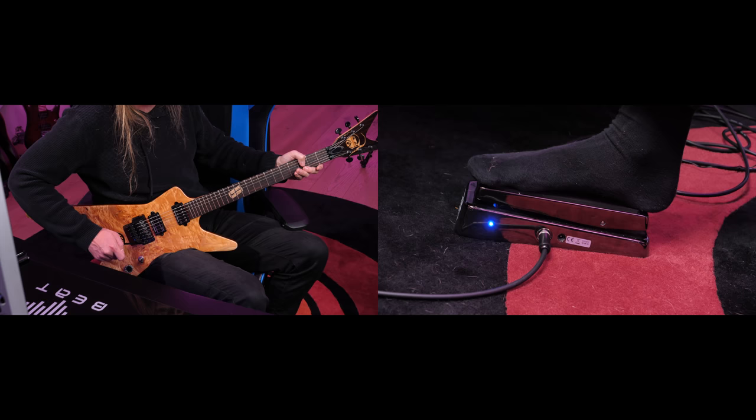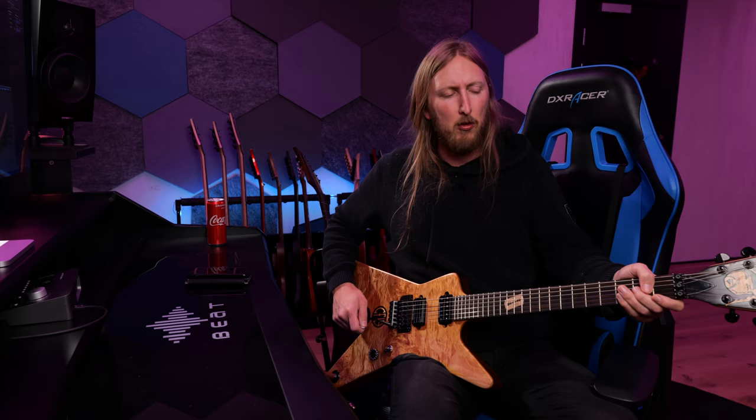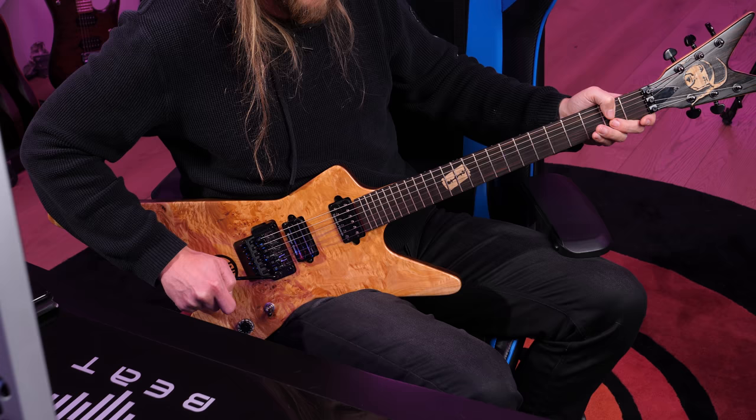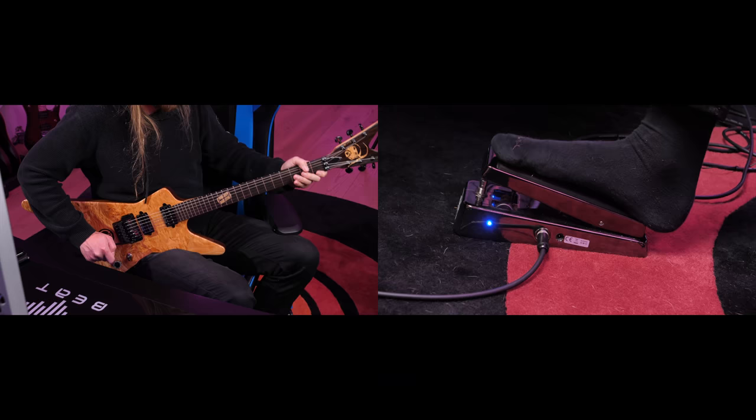A lot easier to hold the tone and the note. And since the wah is basically cocking — you know — the frequencies, it's gonna be a lot easier to hit those really high notes. So even the ones here at the 2nd fret — without a wah it's a little tough, but with a wah...